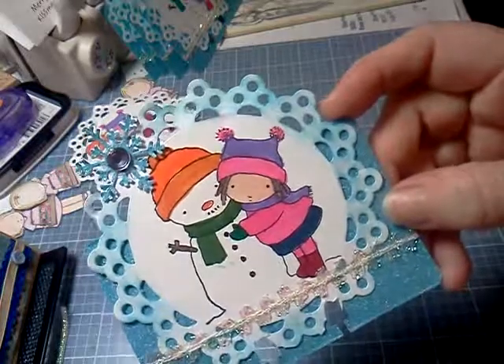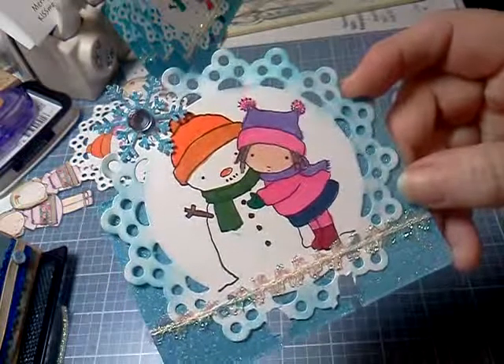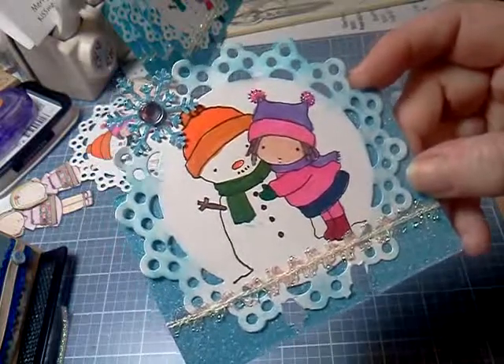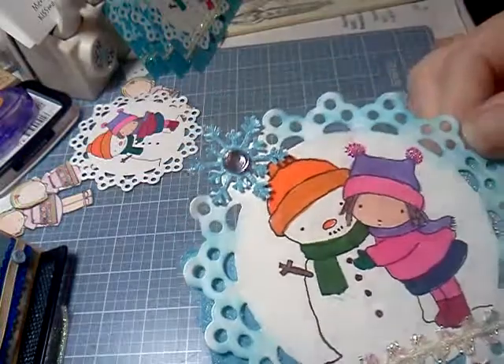I forgot to tell you before, I stickled the little pom-poms on her hat. There's Mary Kissmas, stamped from MFT, and I colored them with my Stampin' Up! markers. There is a Martha Stewart punch-out of the snowflake and blue glitter at the top with a little bling.